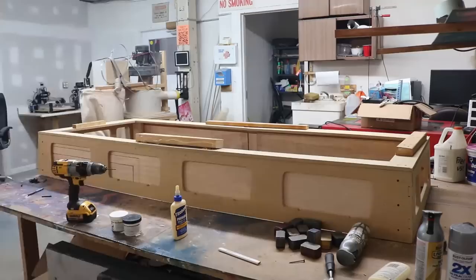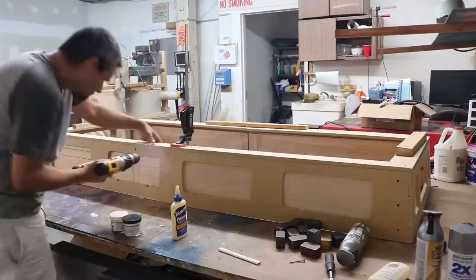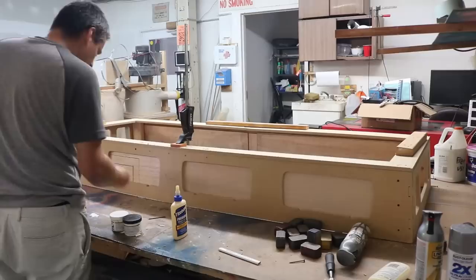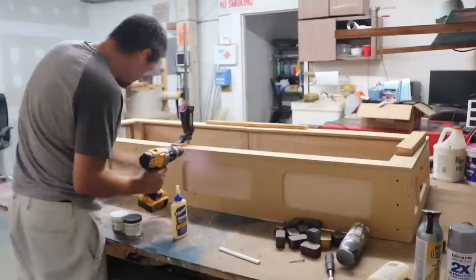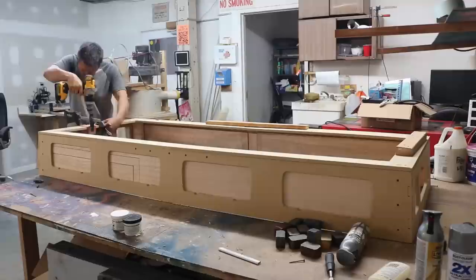This is edge support that I'm putting all the way around so the front of the box and the side of the box can stay fixed instead of flopping around. I'm countersinking the hole in the MDF with the larger bit and then screwing a smaller bit into the 2x4, and then using a screw to hold the MDF to the 2x4.